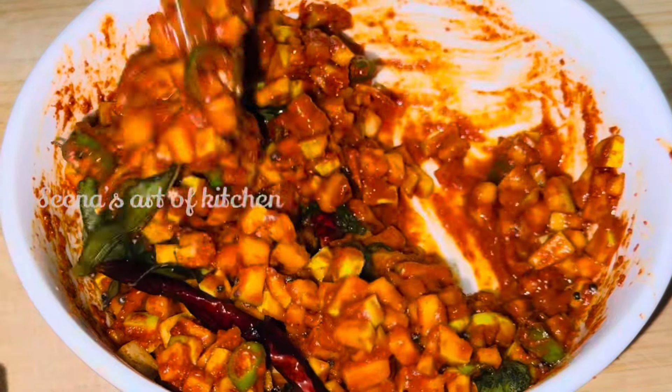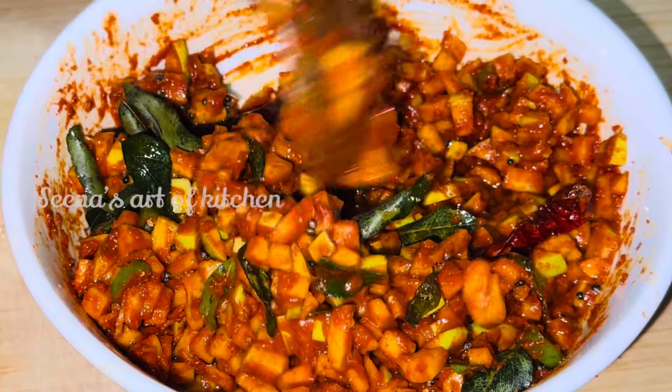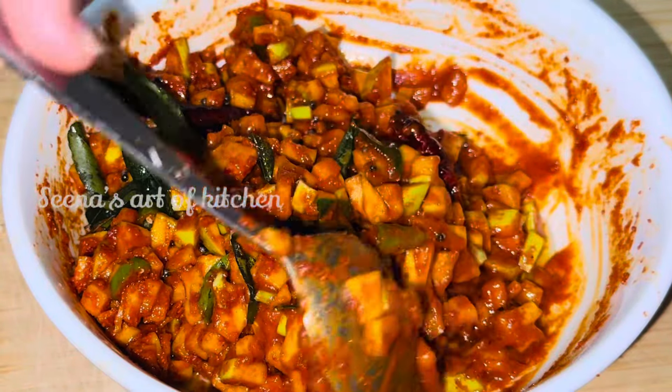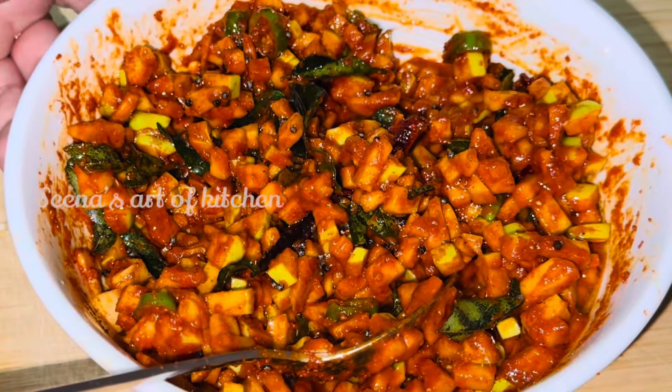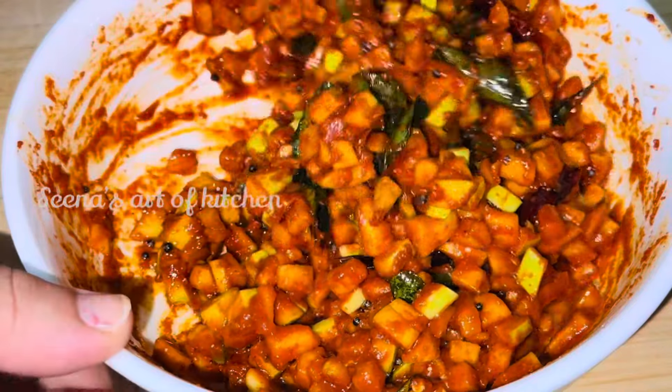This is the first time we will cook the dish. We will mix it in a little bit. We will cook the dish.